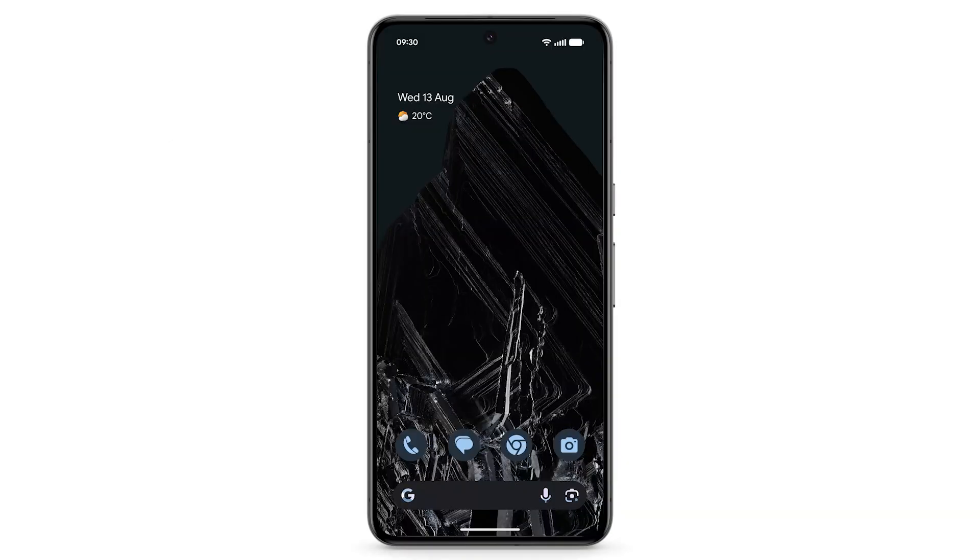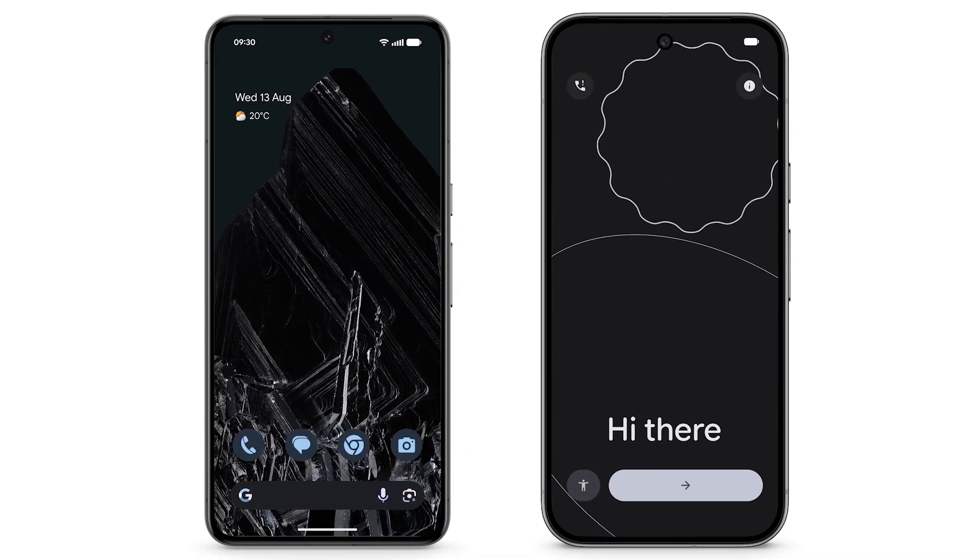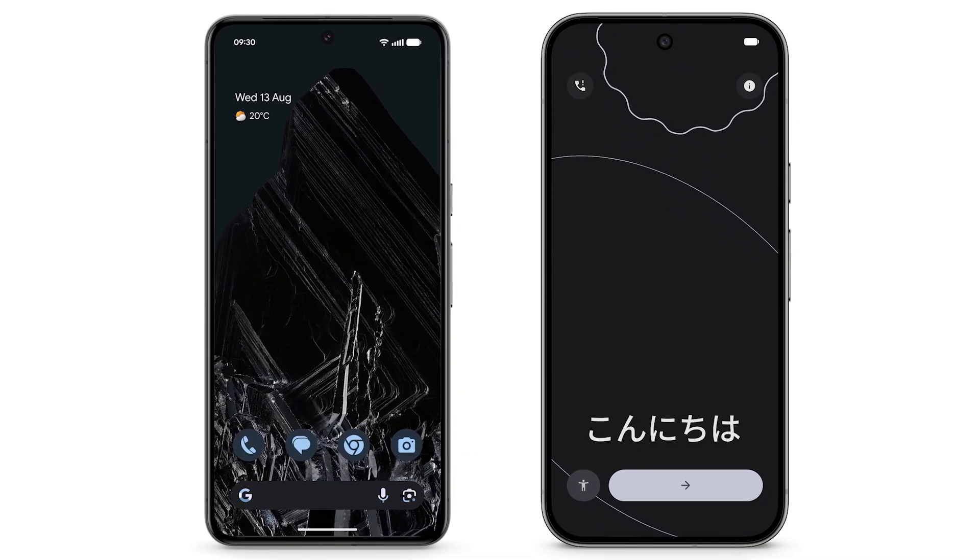To begin transferring data to your new device, make sure that your existing Android phone is connected to Wi-Fi and that your data is backed up from your existing Android phone. Turn on your Pixel phone and, on the bottom right, tap the arrow.